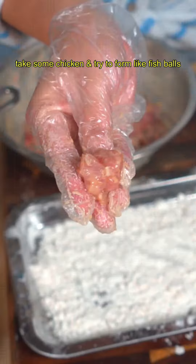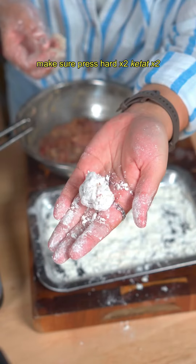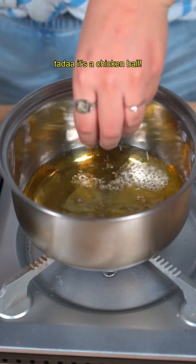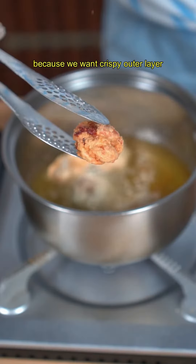Take some chicken and try to form it like a fish ball using the batter. Make sure the ball size is small so it's easier to cook. Wrap the chicken with the batter and press hard to seal it tight. Tala — it's a chicken ball! Then just deep fry. Make sure to double fry, because we want a crispy outer layer.